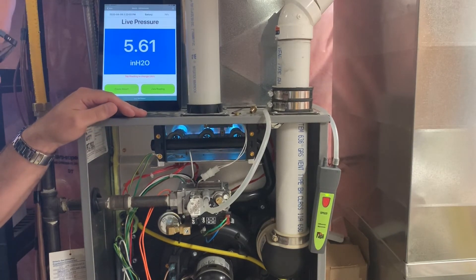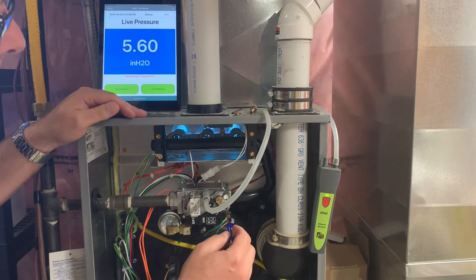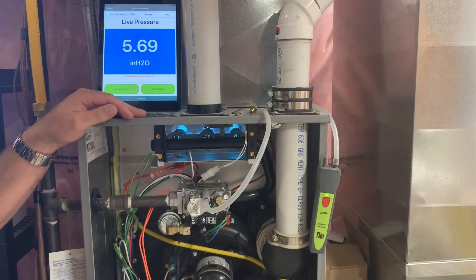It's asking for 5.8 inches. We're at 5.6. We'll see if we can do a fine adjustment here. 5.72 — that's close enough.